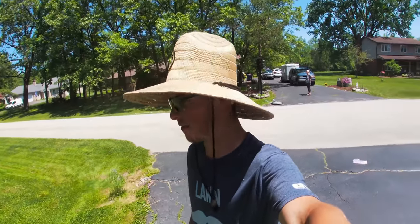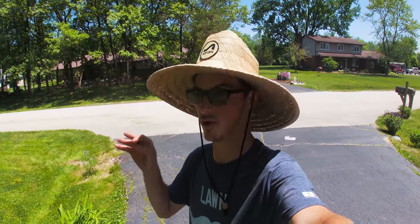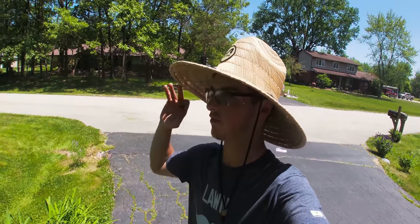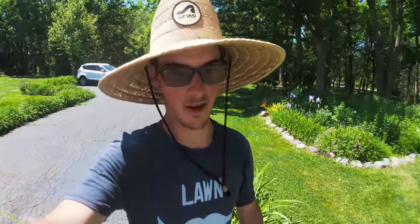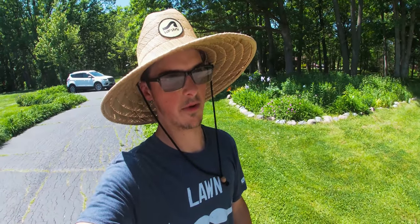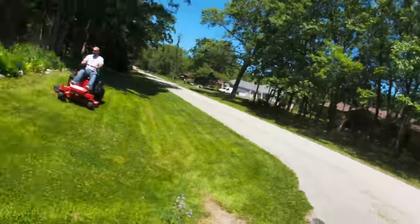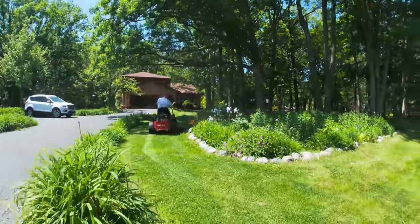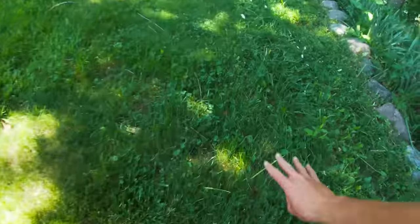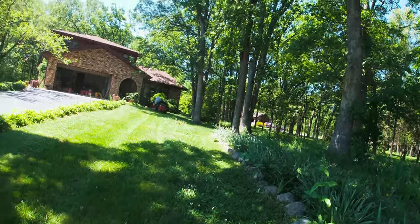Alright, just got done trimming. I actually brought one of my brand new mowers here. I'm working with Snapper and Toro this season to make content on their zero turn mowers and I just happened to have the Snapper with me today. We're cutting my grandma's neighbor's lawn — his tractor just broke down and we're helping him out. That's my uncle over there on the 42-inch Snapper. Check this thing out — beautiful cut for a 42-inch mower.